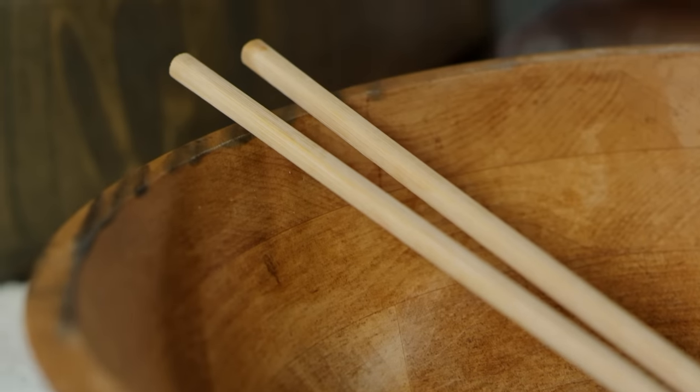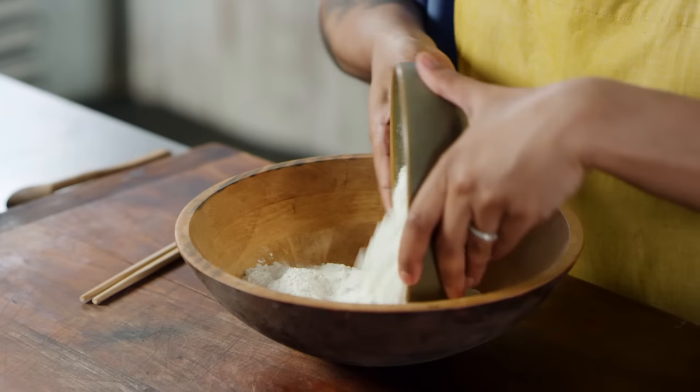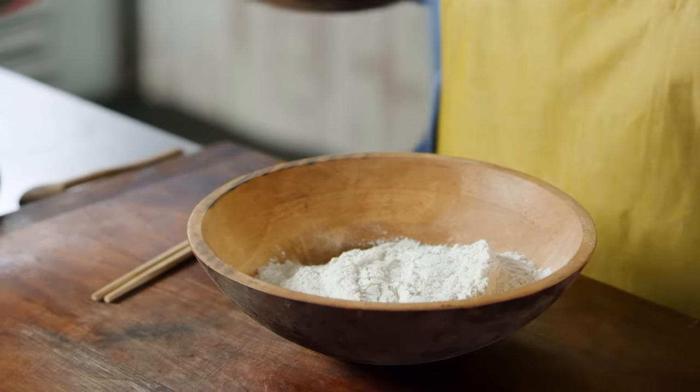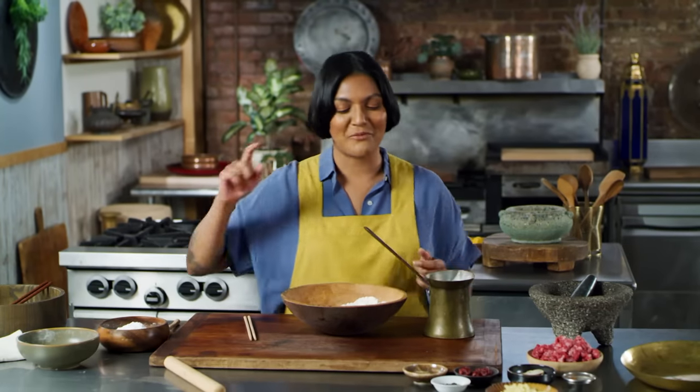We're gonna start by making our dumpling dough. Here I have some all-purpose flour, and to it we're gonna add hot water. Hot water doughs are really fun — they're very easy to work with. When you use hot water, the starch swells really fast, so the starch gets first dibs on the water rather than the gluten. You end up with a dough that's a little bit more supple, a little bit more soft, perfect for rolling into these thin dumpling wrappers. When you start with cold water, the gluten gets dibs first, so you end up with a more glutenous dough, which is what you want for bread.